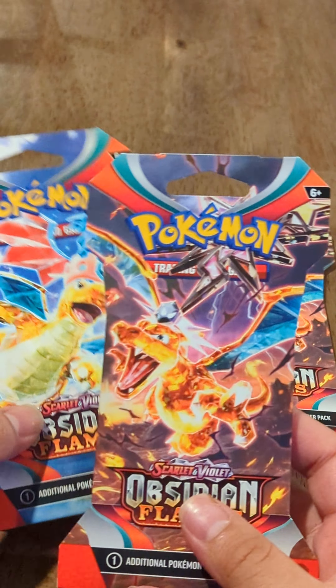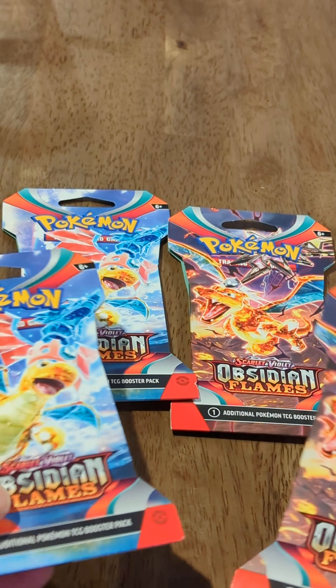For today's video we're going to be opening up four total Pokemon Scarlet and Violet Obsidian Flames booster packs. Pretty excited to open these — they're pretty cool. I just started getting back into Pokemon and I'm really excited to start building a cool little card collection.